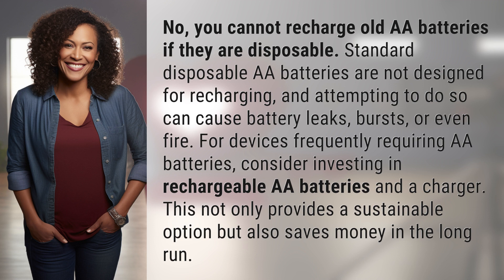For devices frequently requiring AWE batteries, consider investing in rechargeable AWE batteries and a charger. This not only provides a sustainable option, but also saves money in the long run.